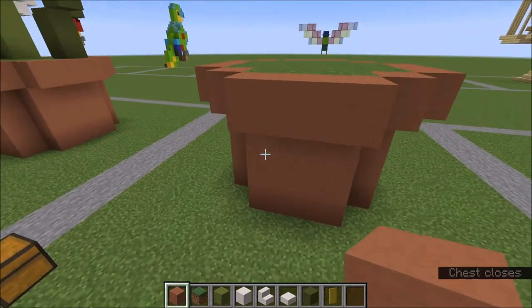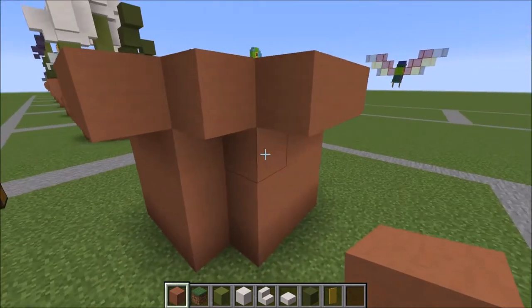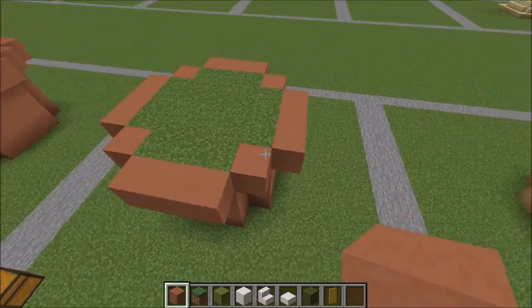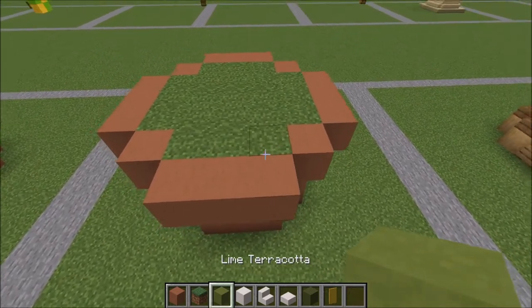So you're going to want to make your flower pot like this. It's a three by three of terracotta. Then up the sides of it — this is what the top looks like. Pretty easy to replicate without a tutorial. So let's go ahead and get started.